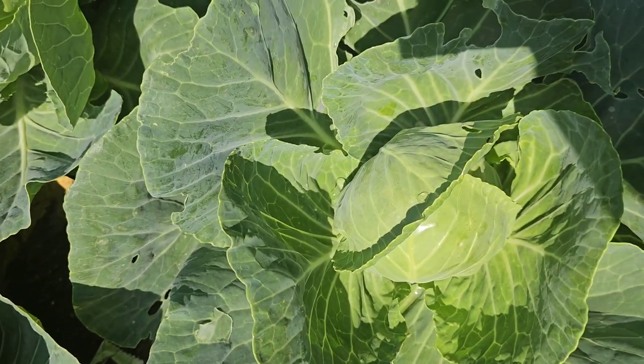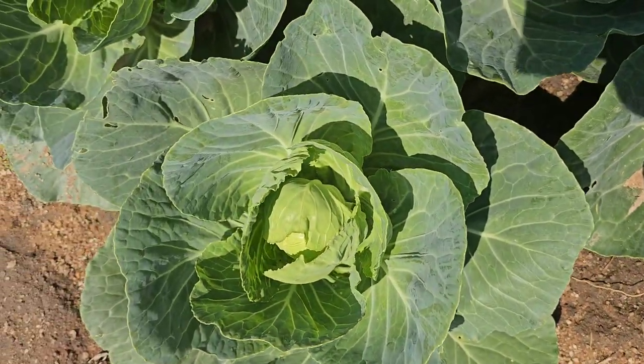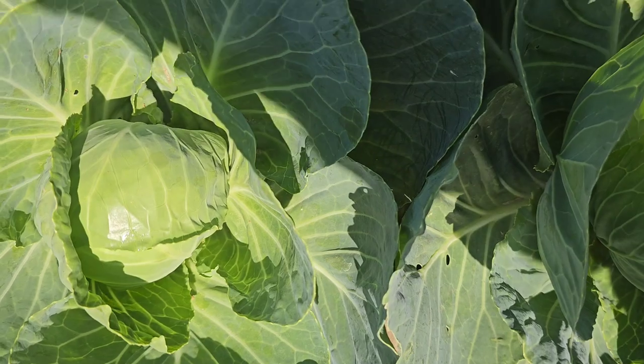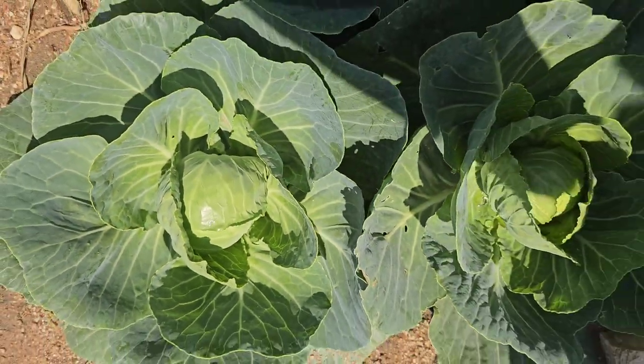So if I were to choose between the red and the white cabbages, I would rather choose the red ones. But what I have also noticed is that the white ones grow faster compared to the red ones — the red ones take more time to form firm heads.